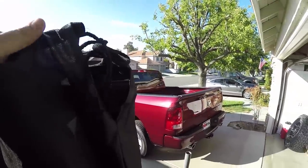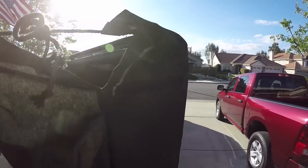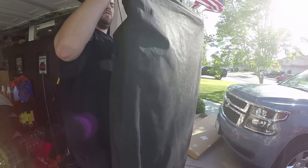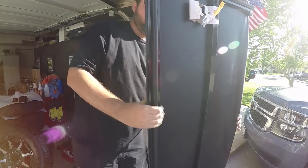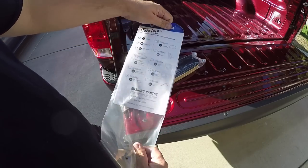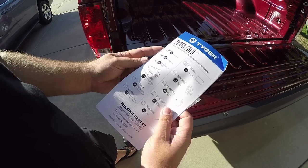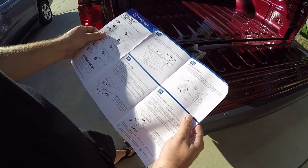It comes in a little baggie with a tie. It's not a super nice baggie but it's cool that they did that so you can store it without it getting dusty and dirty. Inside the package: a magnetic LED light, a storage bag, the bed cover itself, and clamp pads.